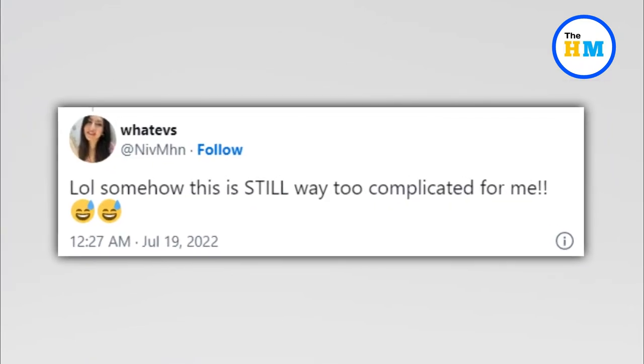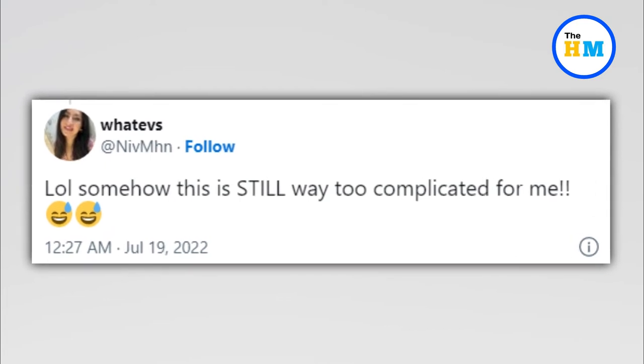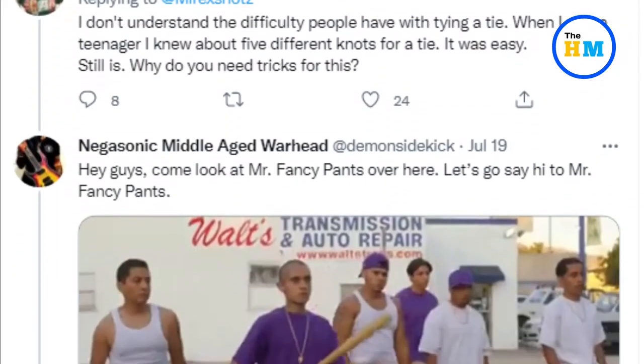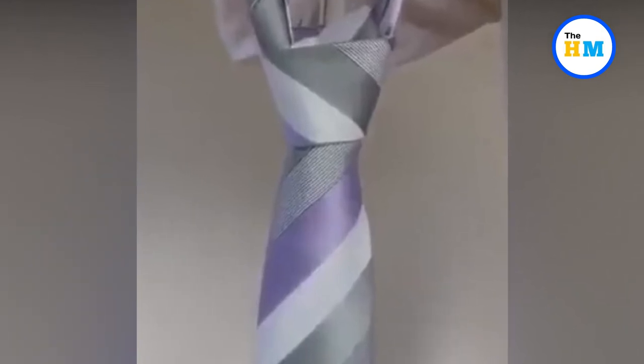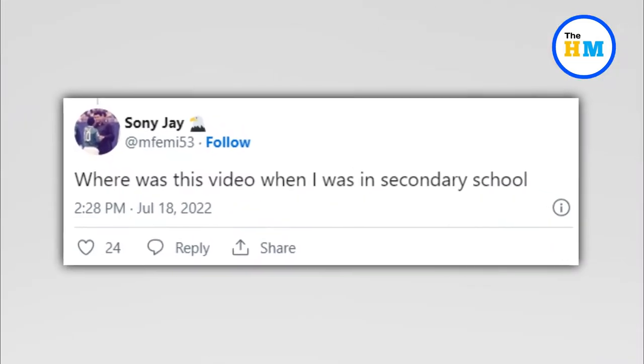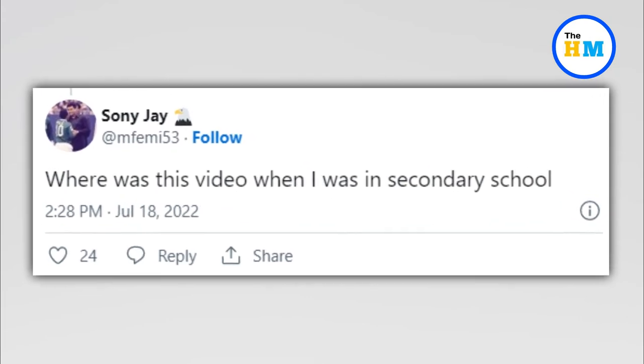While some thought that the hack was very useful, others were not very convinced and said that it is still difficult. Some users even claimed that tying a knot is not that big a deal and even listed out the types of knots they know. One user wrote, 'Where was this video when I was in secondary school?'